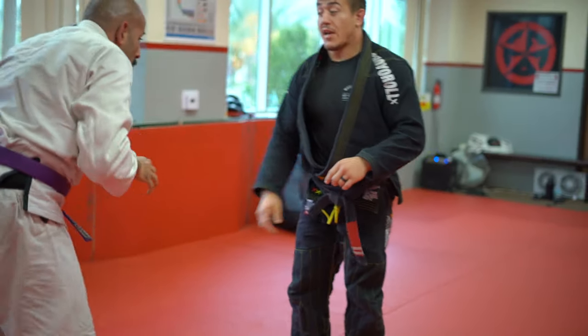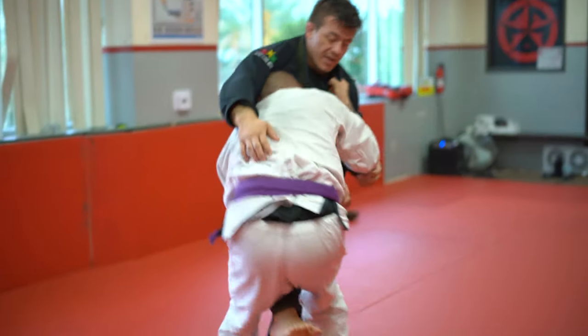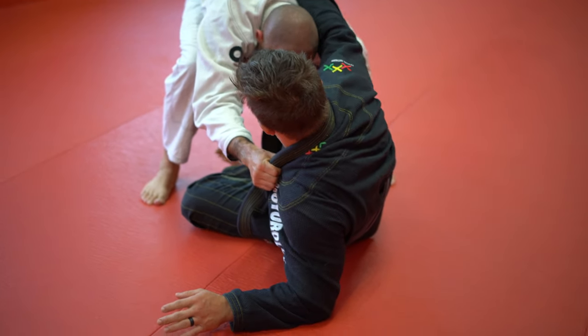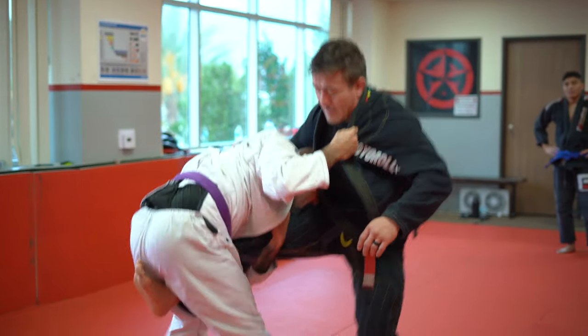Ed's gonna take me down three times, so it's gonna be a little cardio workout. He takes me down, I put it up on my elbow — a little drill the Mendez Brothers did — framing so he can't close the distance. Hop back up, he takes me down again.